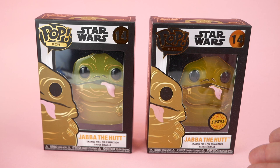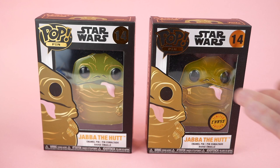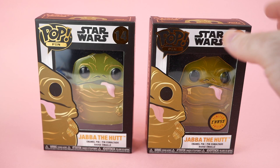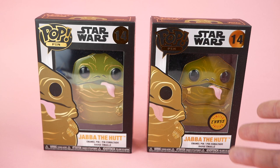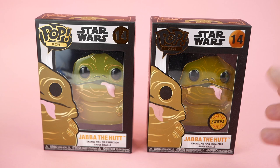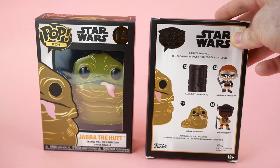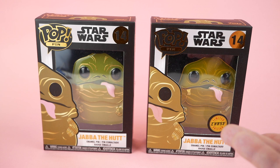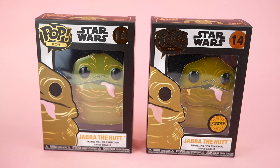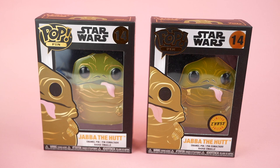Next up we have these guys — these are giant pins based on the Funko Pop figures of various Star Wars characters. The Jabba ones, of course, are the ones I have here. They come in a standard version and a chase edition — the box itself is the same but the chase has a little sticker. I don't like chase figures very much because the entire purpose is to get you to buy more than you actually need, but I ended up buying these two as a set on eBay and got a pretty good deal on them.